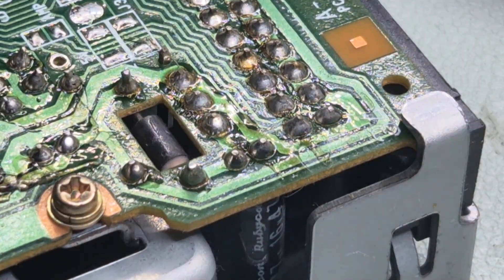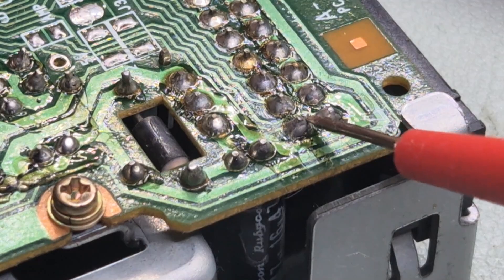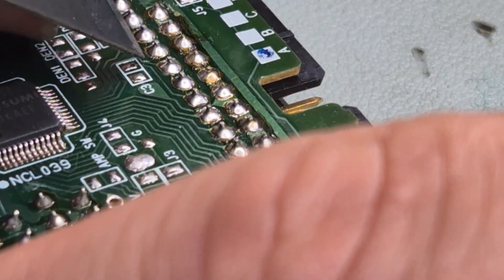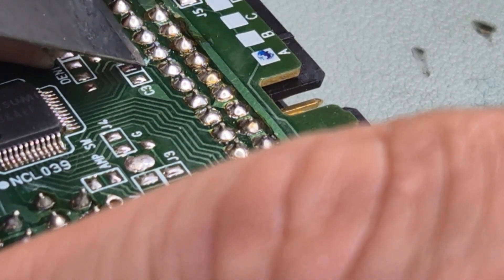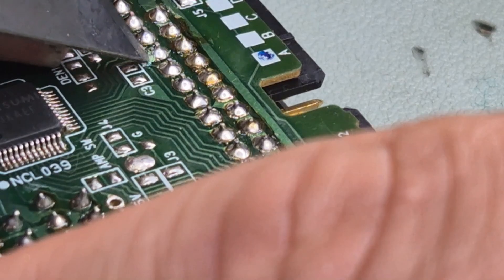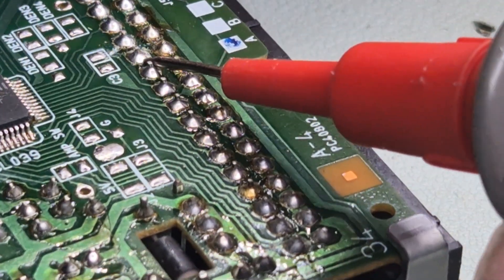I think that's cut - there's only one way to check and that's by continuity test. Yeah, that's cut. And while I have the tool out, we're going to cut this trace. Yeah, I think that's cut. Yeah, we're good.